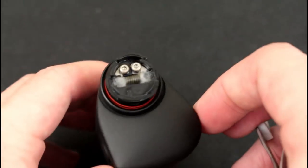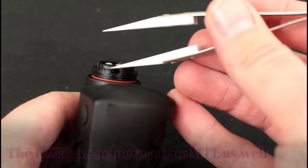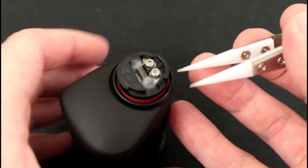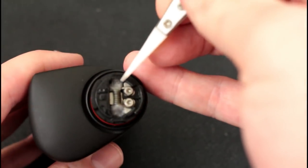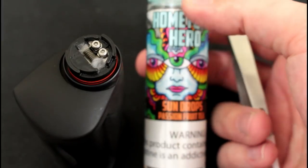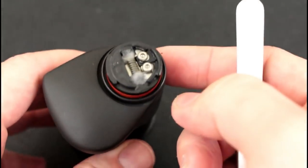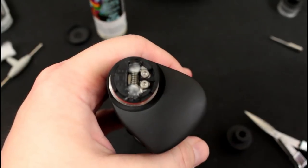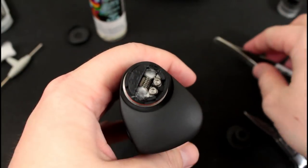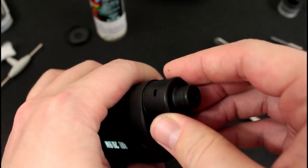You can squonk even in RTA mode or RDA mode. You can also adjust the airflow — it doesn't have to be wide open; halfway closed works fine. For cotton I used cotton bacon, and the e-juice I chose was Hometown Hero Sun Drops Passion Fruit Tea — used to use this in a different RDA but found a new home in the Diva. One last thing: the cotton pressed down on the edges means the coil is positioned well so it won't touch the PEEK, and there's nothing to worry about with coil placement.